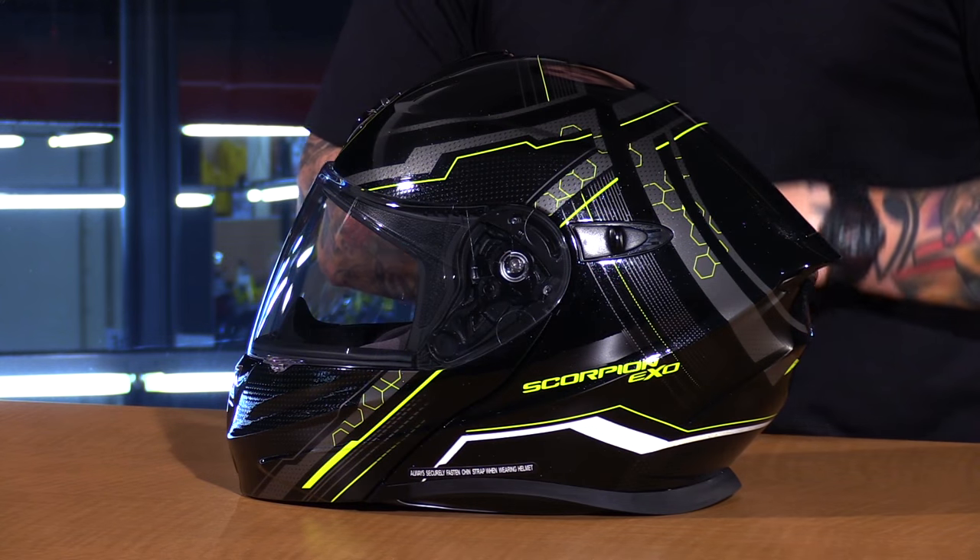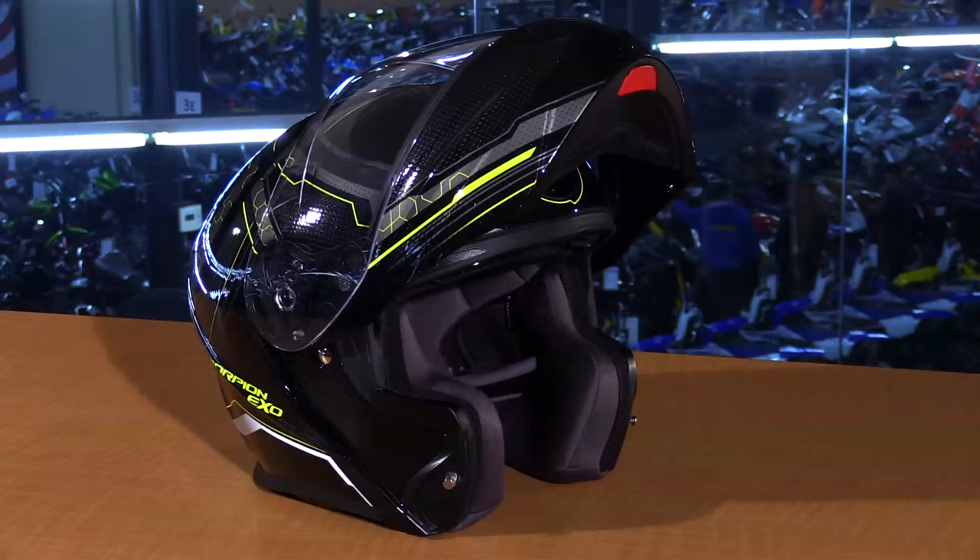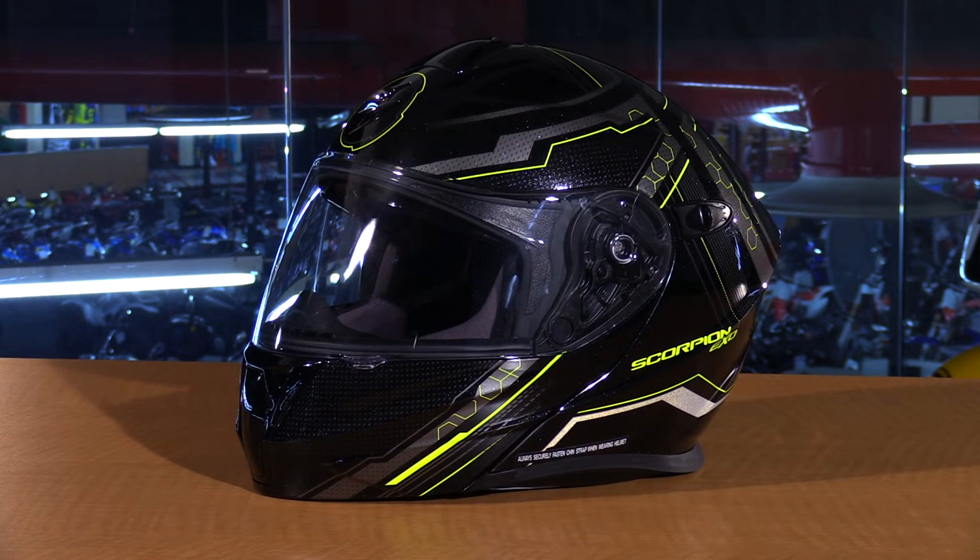Brand new to the modular lineup of helmets is the XO GT 920. This thing is great because it has dual functionality. You have the look, appearance, and performance along the lines of the XO R710, and the functionality of the GT 3000. So you've got a drop-down sun visor, modular chin bar, all in an aggressive looking package.